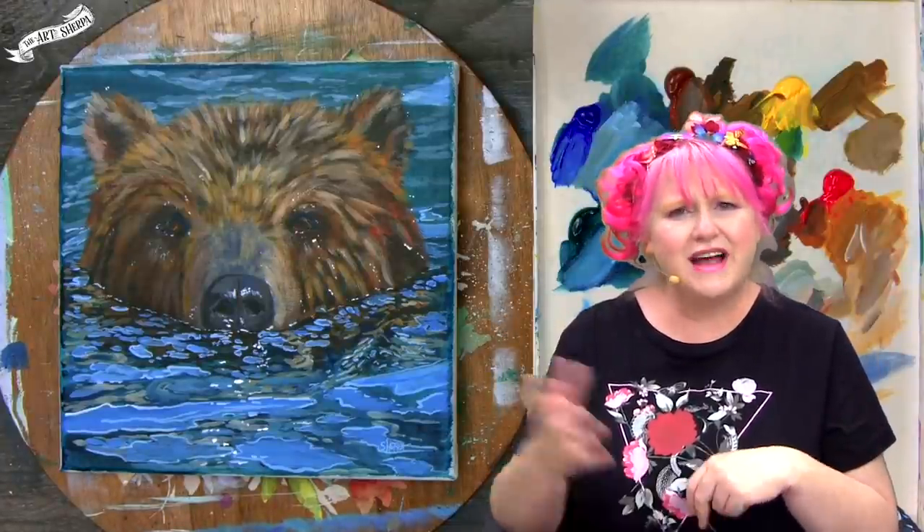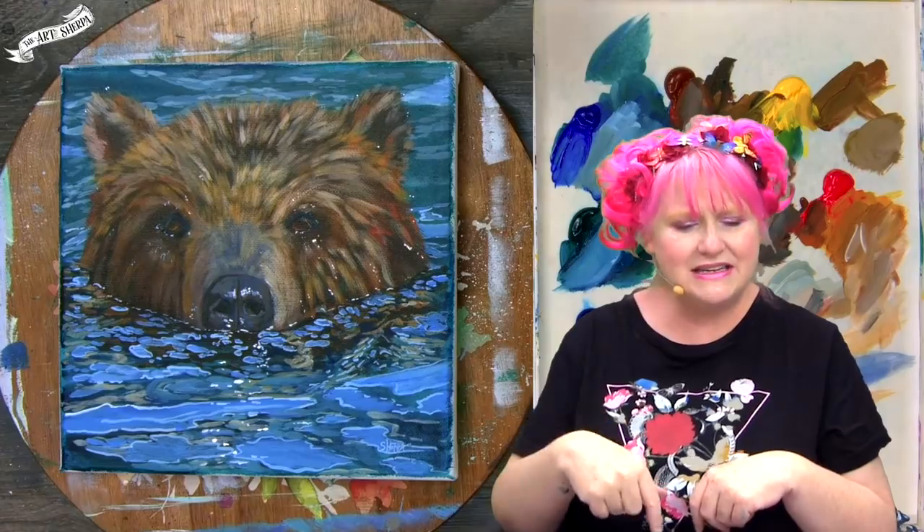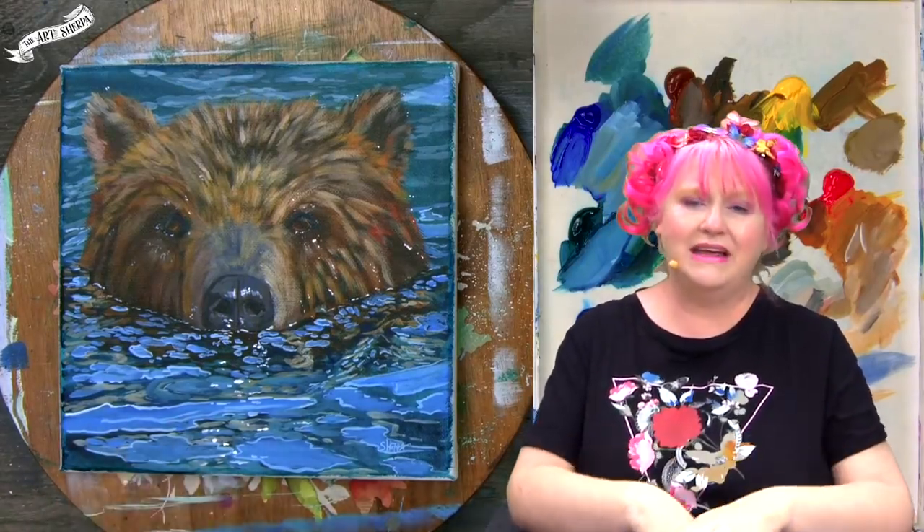Grab a paint, get your brushes, come back and meet me at the easel because I'm going to show you how to paint this bear bathing in a lake.